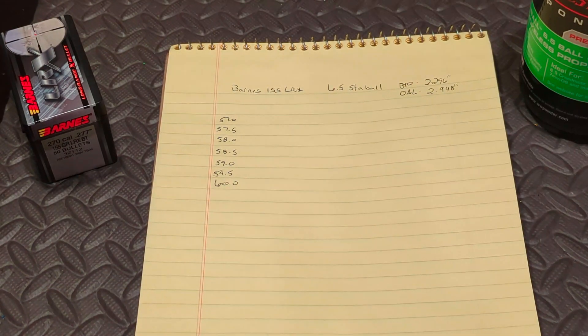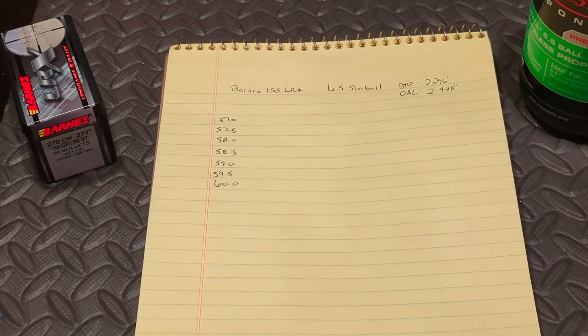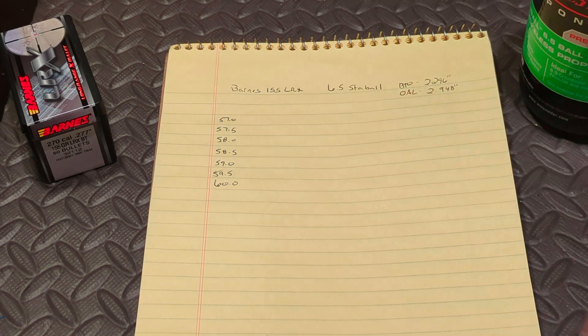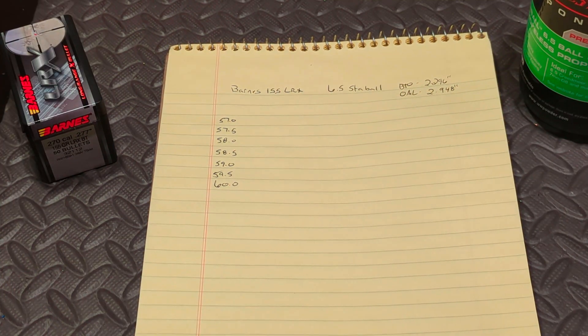Just like the previous video using the H4831 Short Cut, let me show you what my plans are. This video is specifically going to cover initial load development with this powder, and then I will go out and do a range session — that will be a separate video. My plan going forward with the initial load development is going to include a charge weight of 57.0 up to 60.0.